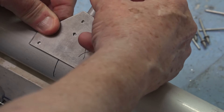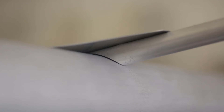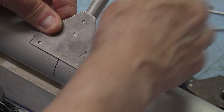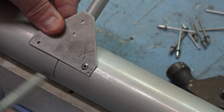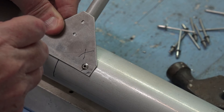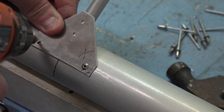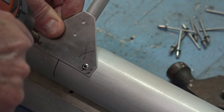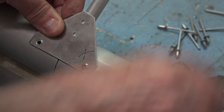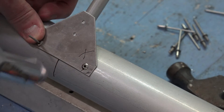Pull that rib against the spar again and be sure the notch is up there good and tight against the spar. Then put your next hole in. On that second hole you can either draw the little circle or not — it's not necessary on that hole, but on the first hole it was.